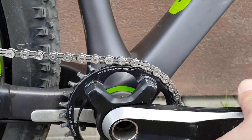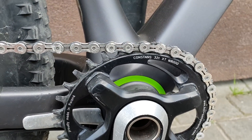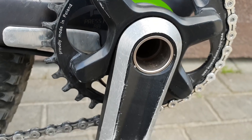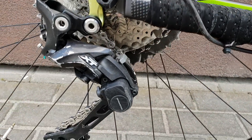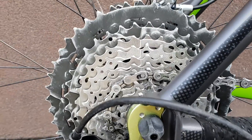Oval crank M8000 concept, contents made in Poland. XT on the back — it's an 11-speed cassette, it's 46.